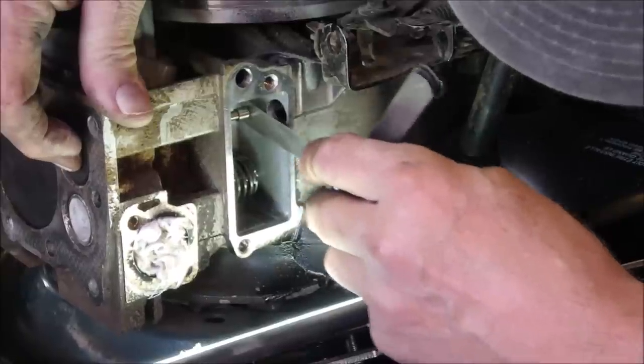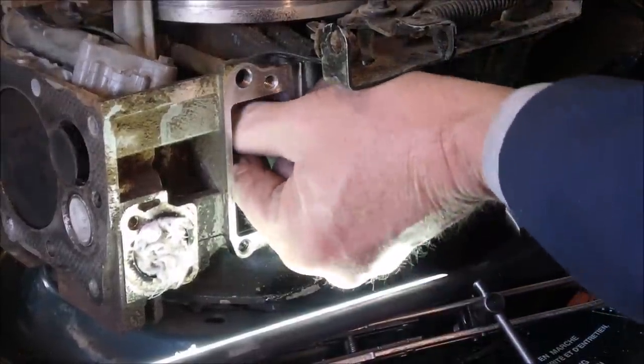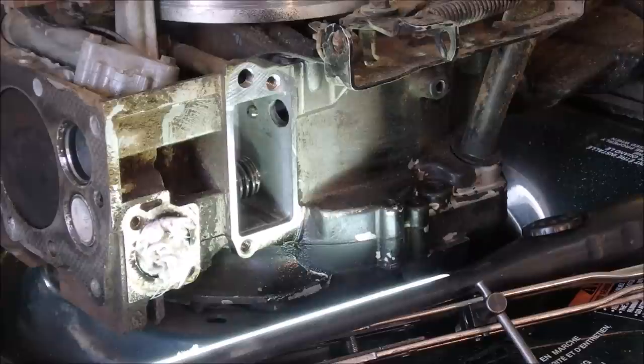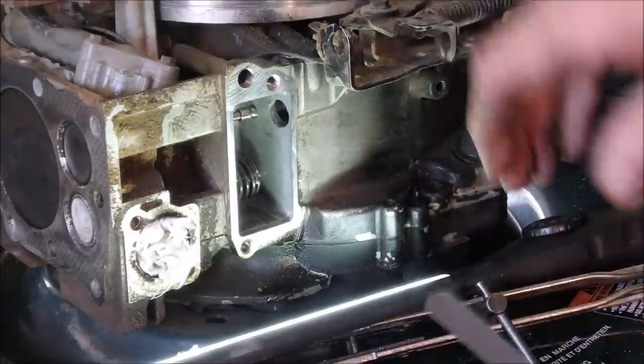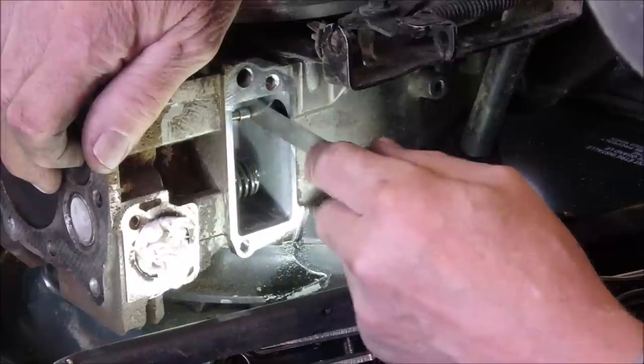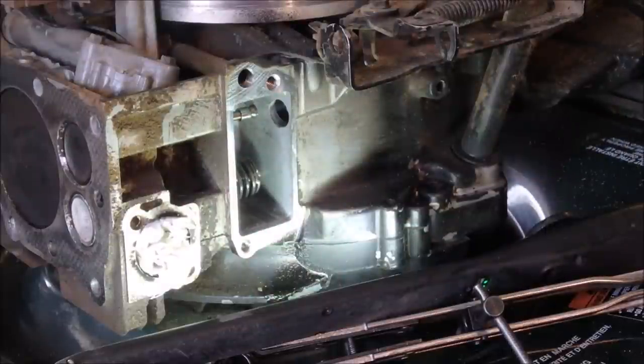Oh, that's pretty dang close. I might take off just a little bit more because I'm also going to lap that valve. Zero, zero, seven — let's double check everything all the time, guys. Oh, that's good.